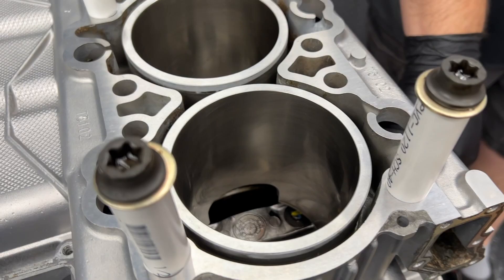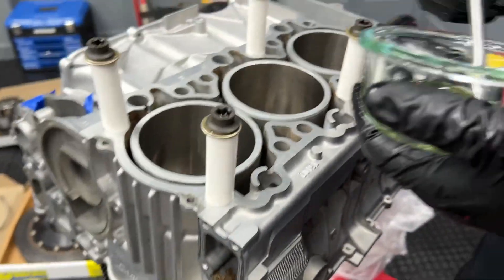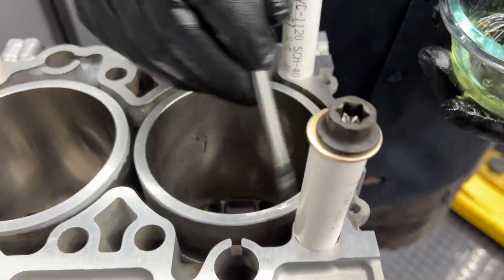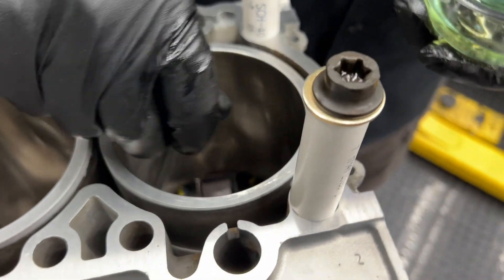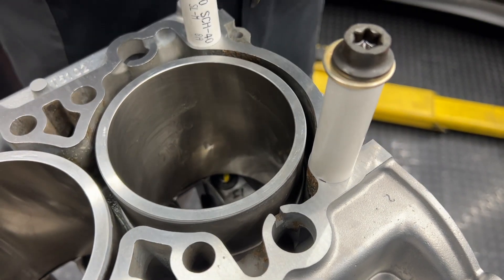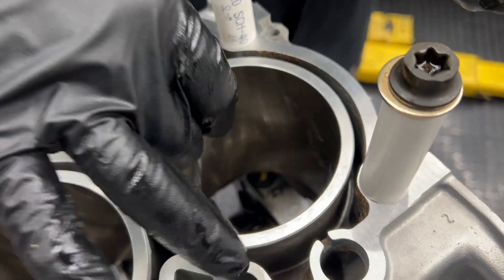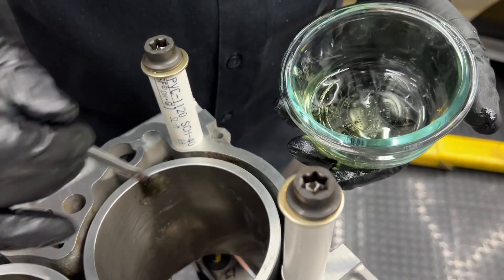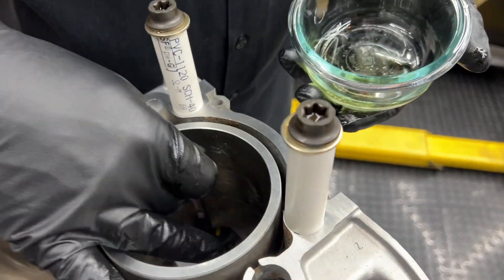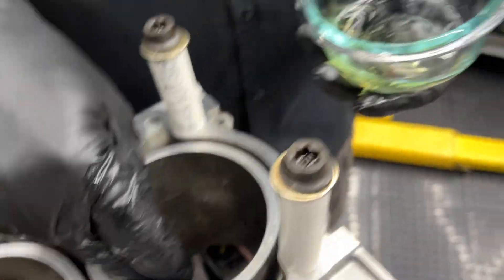Cylinder number one — you can tell because it's marked right there. I'm going to lube the cylinder walls. This is just for the walls because there's a different lubricant for the journals on the crankshaft. We use assembly lube for that. This lubricant is formulated specifically for these walls — anti-corrosion and optimized for the first few cycles. It came from LN.